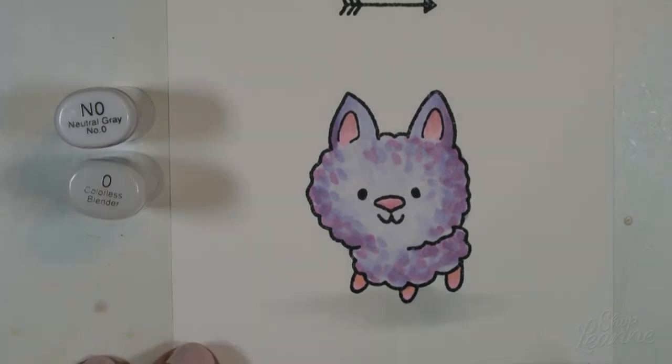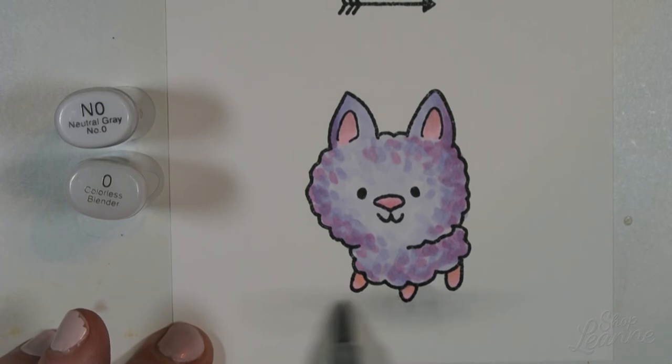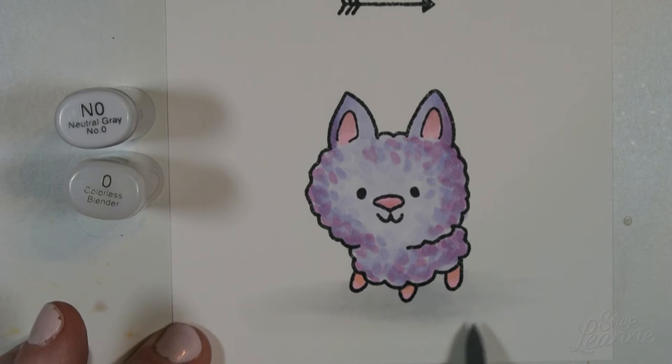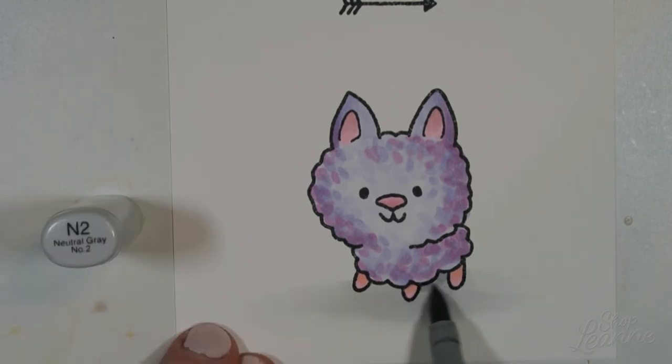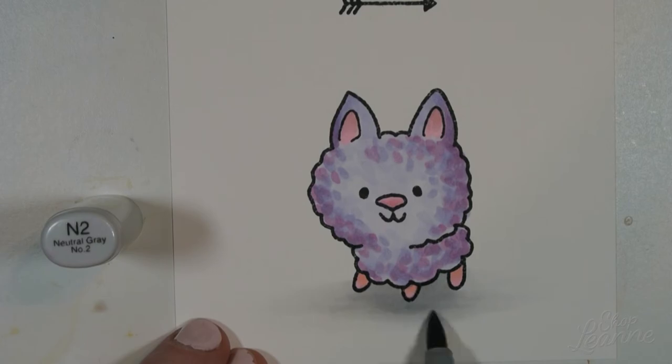I'm coming in with N0 and just blocking out the shadow, then blending the edges with a colorless blender to help bleed the ink into the paper and fade the edges. Then I come back in with N0 one more time to beef up the center part of the shadow. I'm layering this too — light washes built up a few times. I finish with N2 as the darkest shadow immediately underneath the object, because whenever you see an object the shadow closest to it is always darkest. That then blends outward into the background.